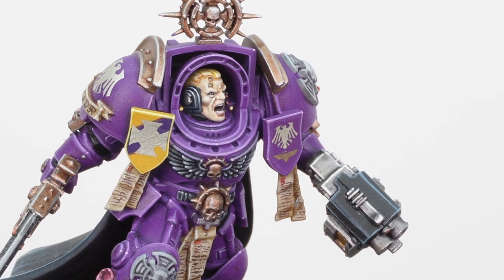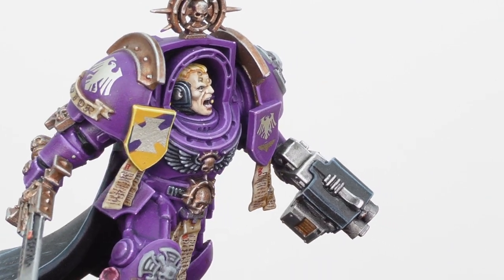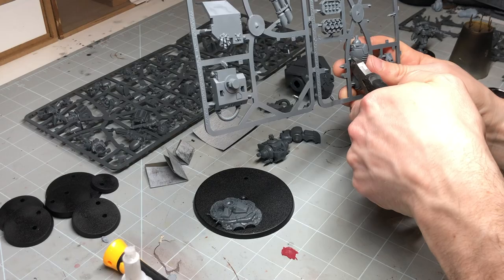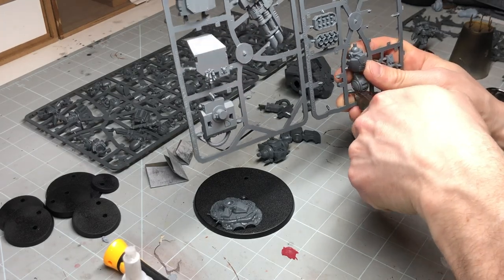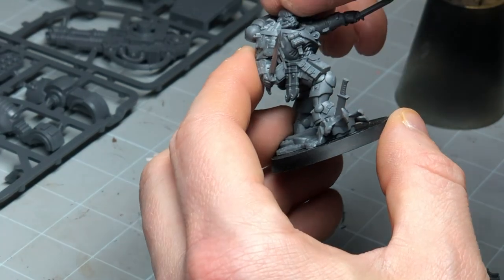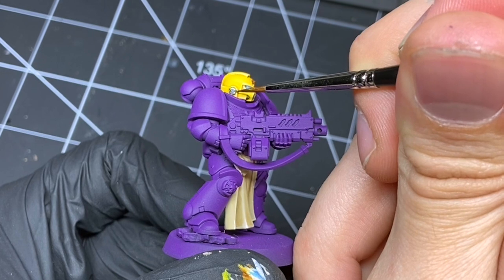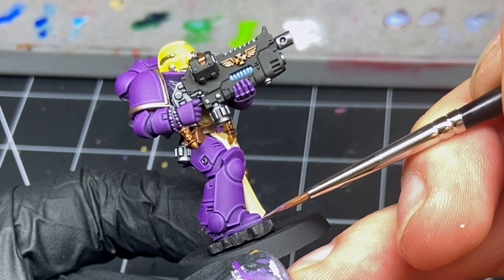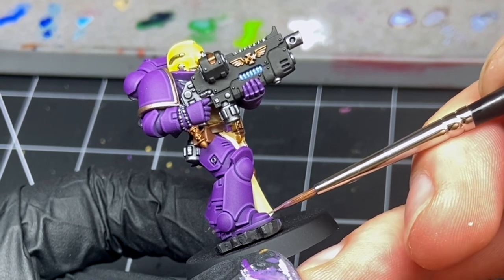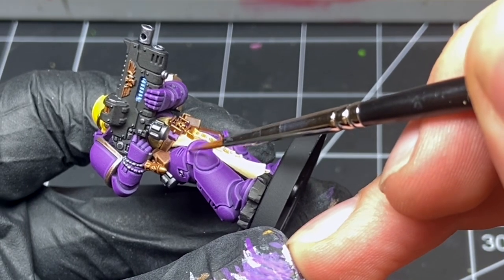We've gone for Hawk Lords as a chapter — a little bit of backstory: Hawk Lords is my first Space Marine army other than Blood Angels, so we thought we would honor my past chapter with these new miniatures. That's why we've gone for this color scheme. The painting process was really good — we chose a really vibrant purple called Leash Purple, which is a very old color. It goes on like an absolute dream through the airbrush, so a really nice base color for the armor.